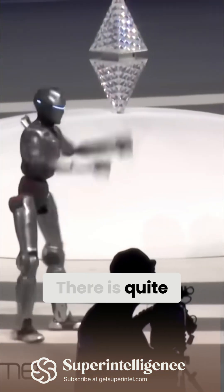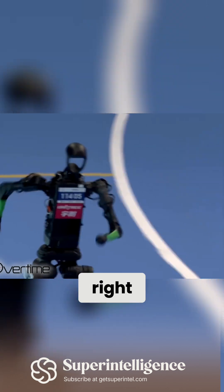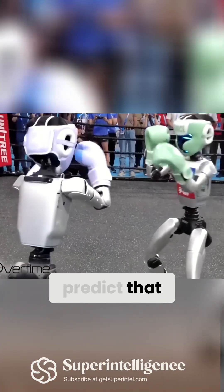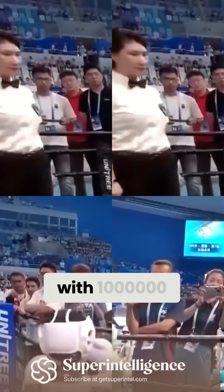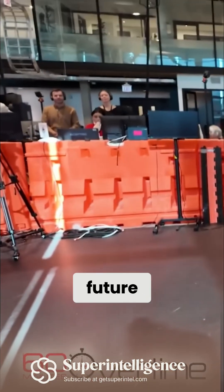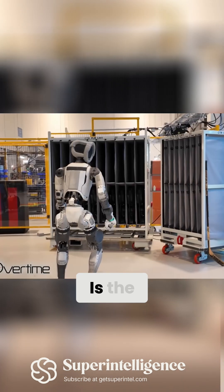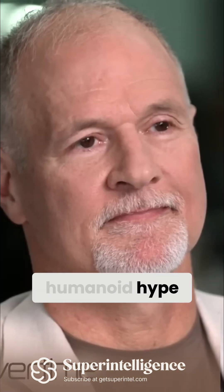There is quite a bit of hype around these humanoids right now. Financial institutions predict that we will be living with millions, if not billions, of robots in our future. We're not there — Atlas is sort of the first step. Is the humanoid hype getting ahead of reality?